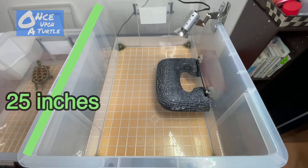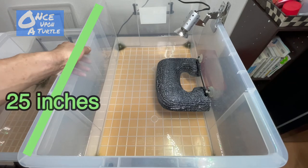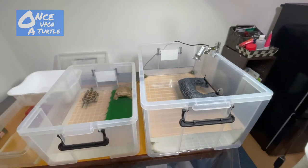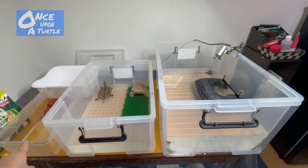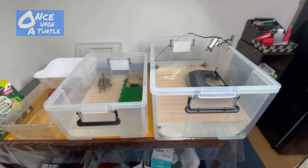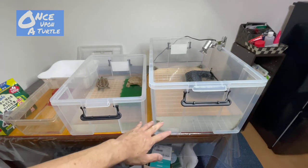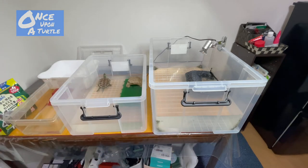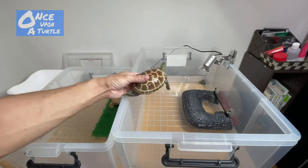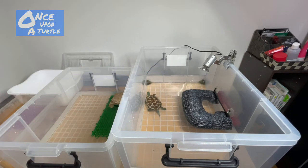This is the third and largest tank where I kept the turtle most recently. It's a very big tank — you can see the comparison: this is the second tank, that's the first, and this is the last one. There's a lot of water in here — quite a deep amount. This size turtle actually needs tons of water.